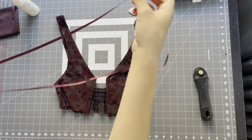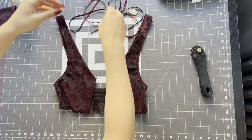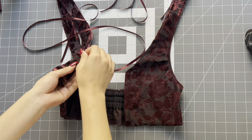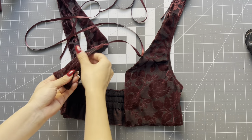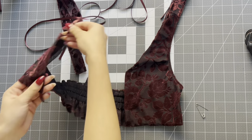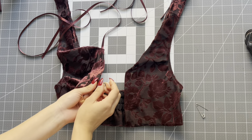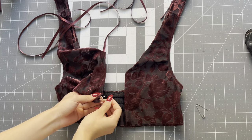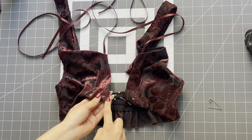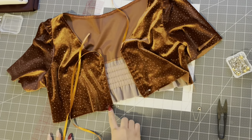Take your quarter inch ribbon and cut two pieces that are 15 inches long. Take a safety pin, pin it to one end of the ribbon and feed it through that center front channel. When you reach the hem, unpin it and pull the ribbon back up until the very bottom of the ribbon is just peeking out, then place a pin there. Repeat it to the other side, take it to the sewing machine and back tack a few times to make sure the ribbon is secure. Repeat this step to version two. Now you can tie the perfect bow at the center front.